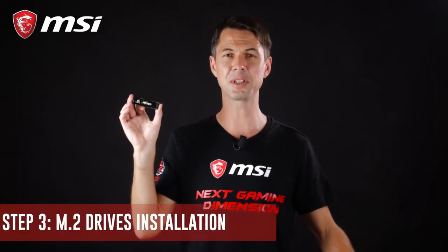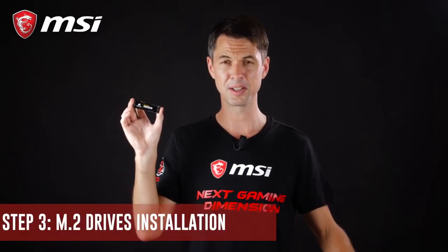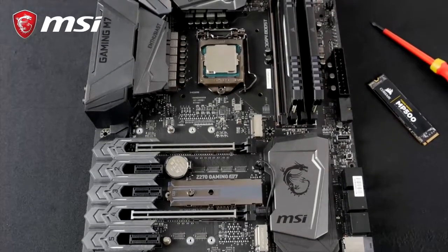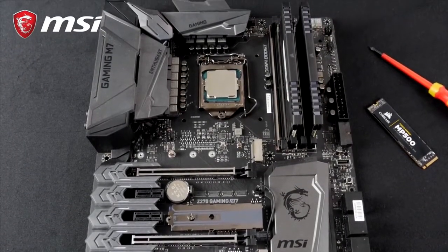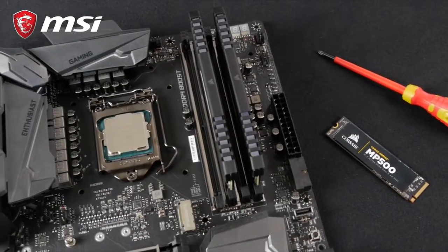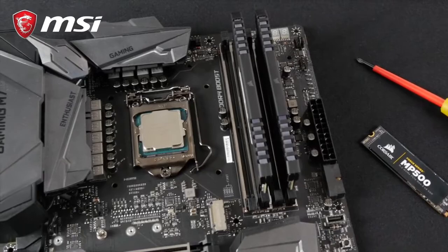M.2 SSD drives are the new standard for ultra-fast storage. Your motherboard comes with one or more dedicated M.2 slots for you to install a drive. We recommend you install your M.2 drive early in the build. You could do it later, but the other components might get in the way.